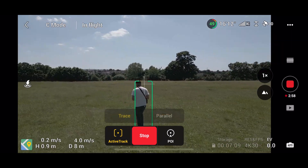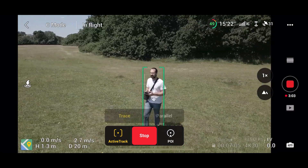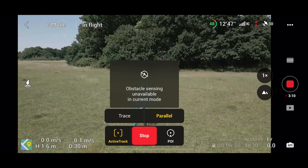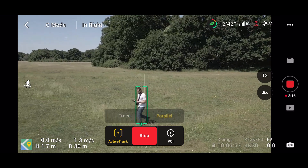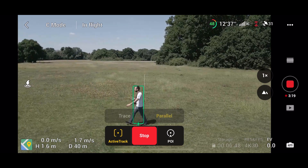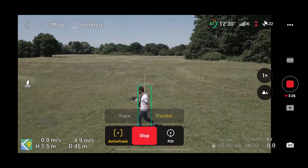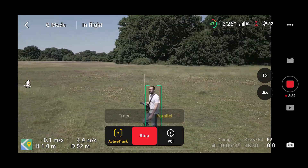I also wanted to try switching from trace to parallel active track without stopping recording — which could be really useful — and as you can see it still works. What you can do is position the drone around you in trace mode, then switch over to parallel and the drone will stay in the same spot without you having to worry about moving it anymore. The one thing it does say is that obstacle avoidance is not working in parallel active track, so make sure you know what's around you and you're in a nice wide open space.